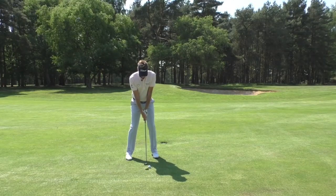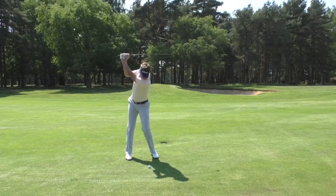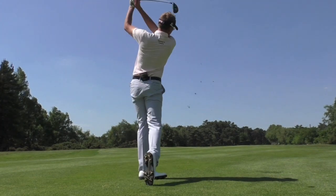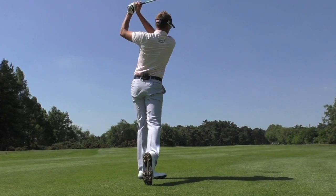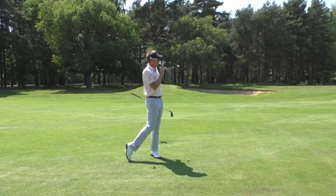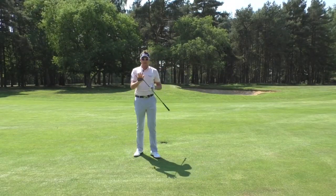Getting nice and close to the ball. Take a little divot — the trajectory is much lower, but you still get the maximum distance out of these clubs.